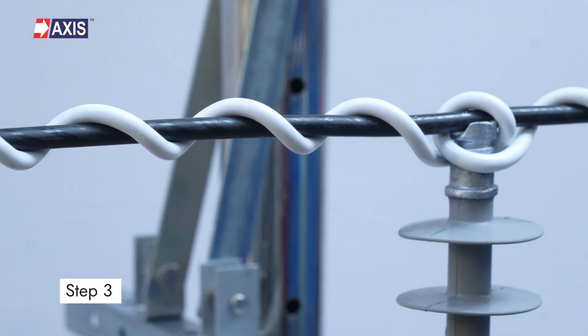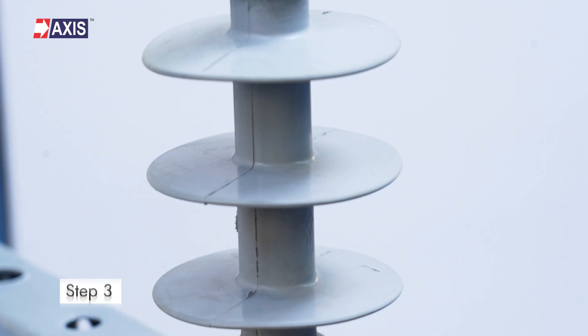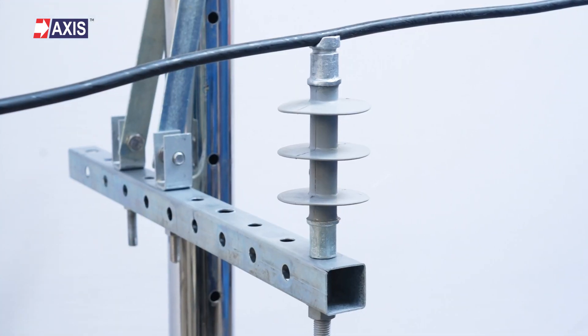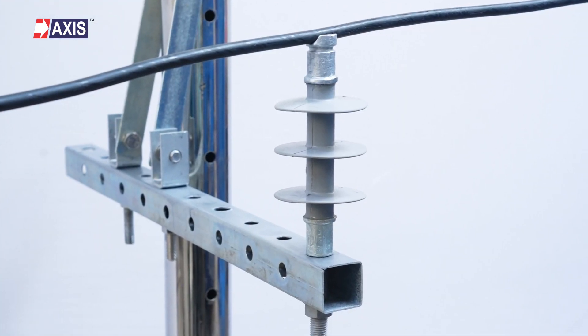Step 3: Install the preformed alignment tie. Place the conductor in the insulator groove and ensure it is seated correctly with no twisting or improper alignment.